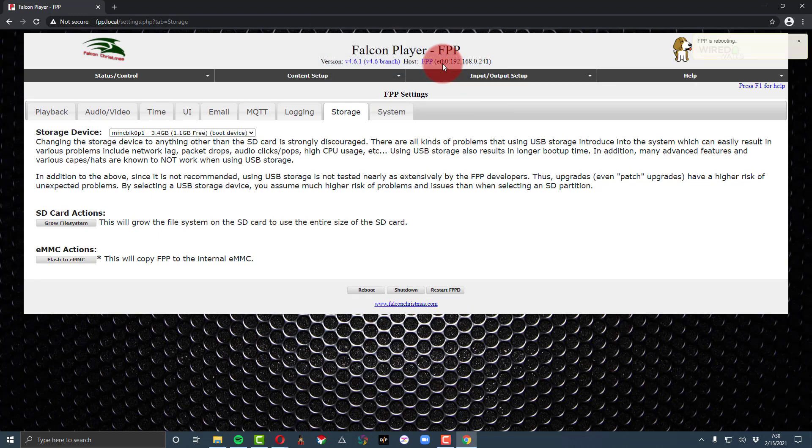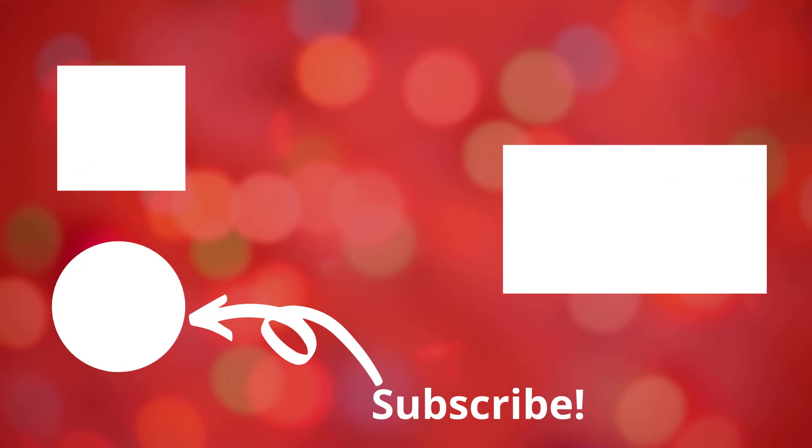If you're new to Christmas lighting, before you buy anything I've got three things I need you to know — packaged up into a guide over at learnchristmaslighting.com. Go grab it, be sure you subscribe, and check out the next video we've picked for you that might help you on your Christmas light journey.